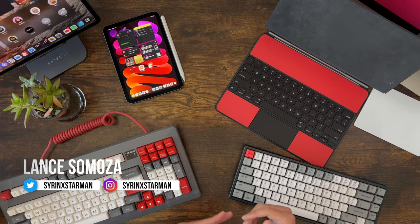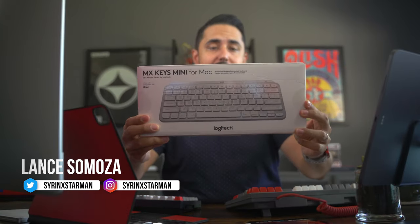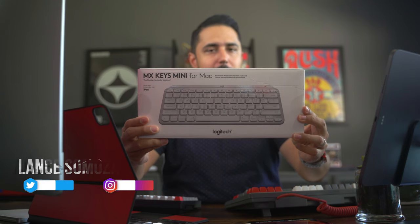What's up, people? Lance Samosa here, the guy with the One Tech Mind and painfully obvious keyboard problem. But that point aside, today we're taking a look at the brand new, just came out, Logitech MX Keys Mini for Mac.